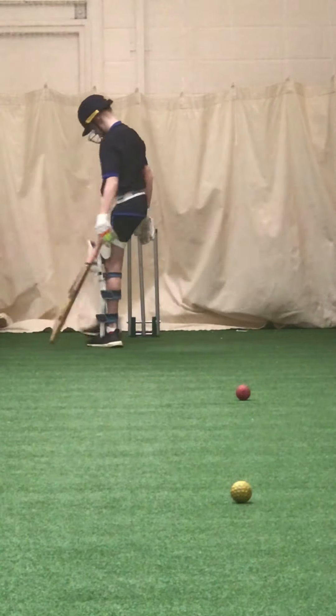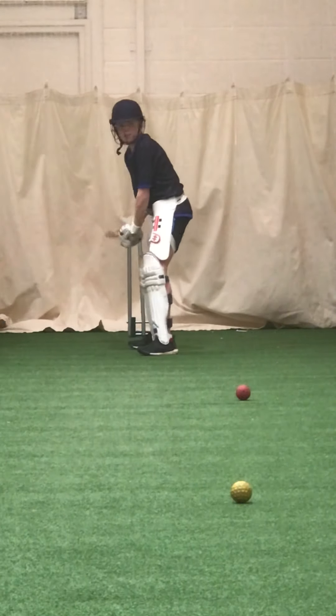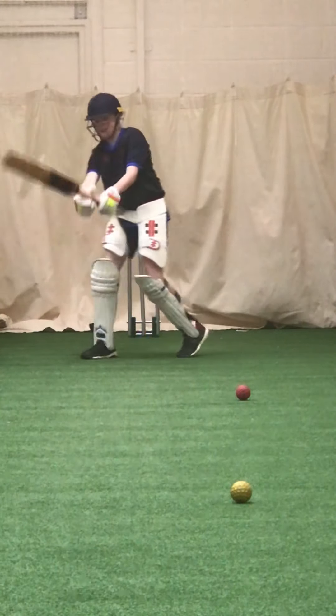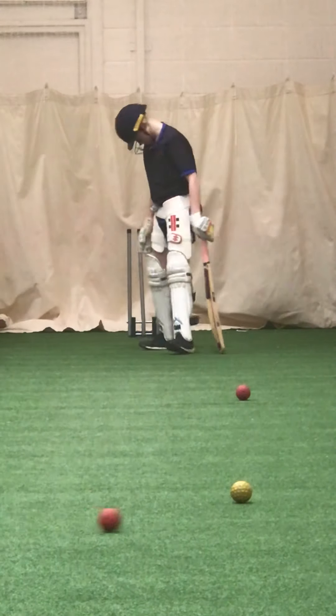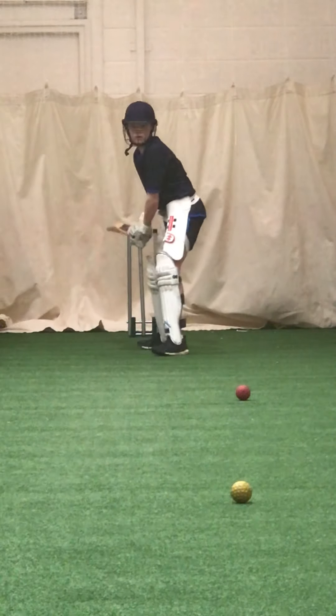Working — don't try and whack it, stroke it, time it. That head up, Jamie, head up. Head up, eyes level.